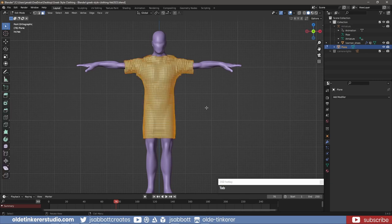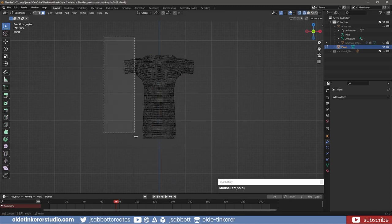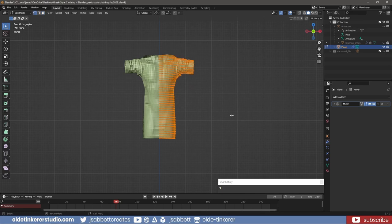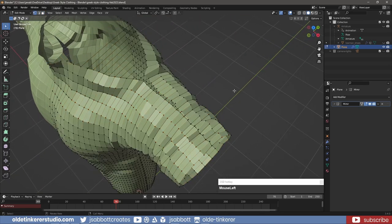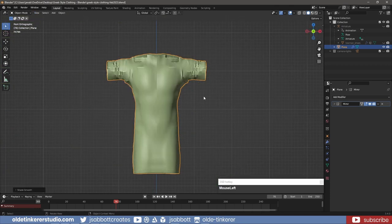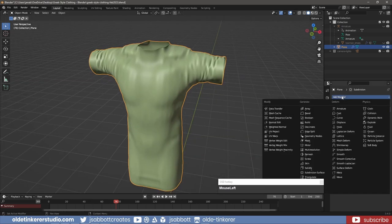In Edit Mode, I delete one-half of the faces and add a Mirror Modifier with Clipping enabled. I merge any vertices as needed to close the gaps and move the geometry as needed to make the tunic appear more realistic. I right-click on the tunic and choose Shade Auto Smooth. I also add a Subdivision Surface Modifier by using Ctrl-4. I add a Solidify Modifier with an even thickness.